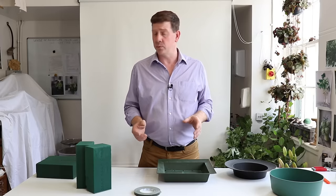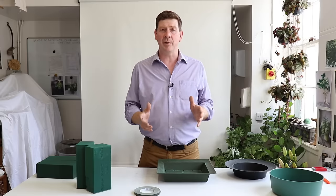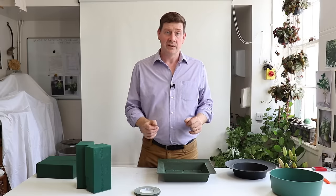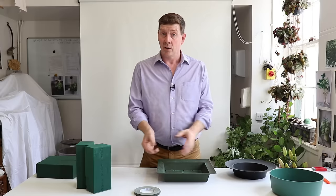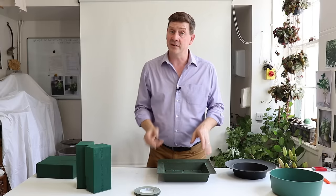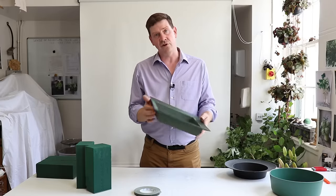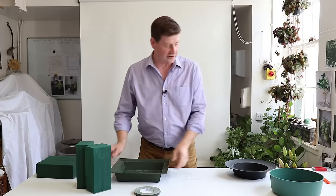Firstly, what we need to do is look at the base we're going to use. You have to think about where you're going to place your pedestal and what kind of stand it's going to be on. You might have a stand similar to this wooden stand with a nice wooden top, or one that's more just a single leg with a round top. There are different containers you can use. This is an oasis tray — an excellent one — and this is the one we're going to use today.